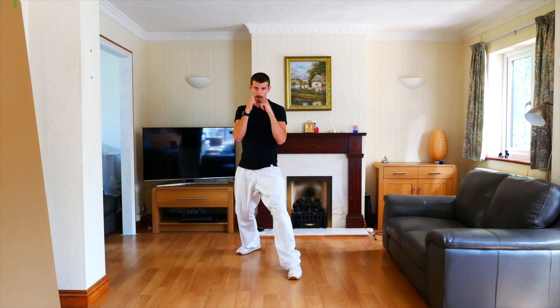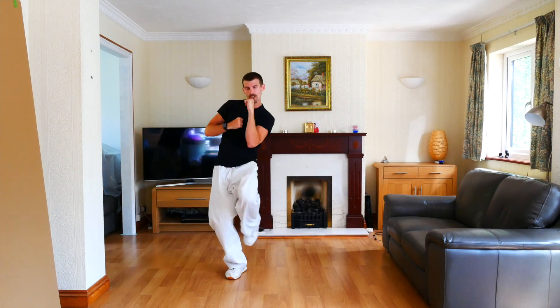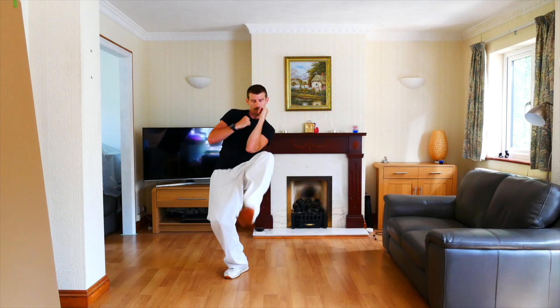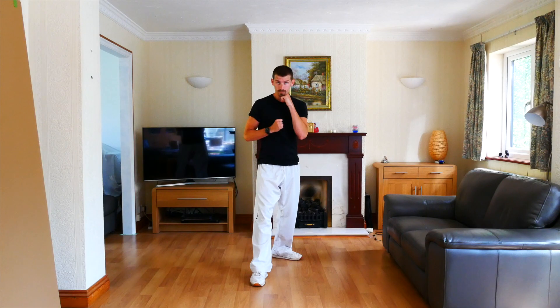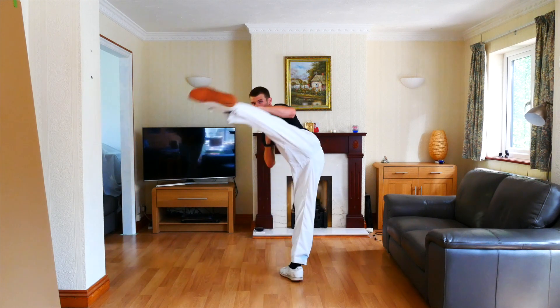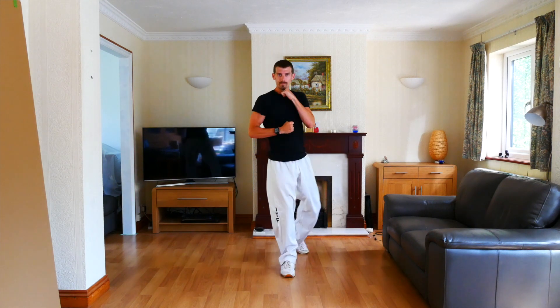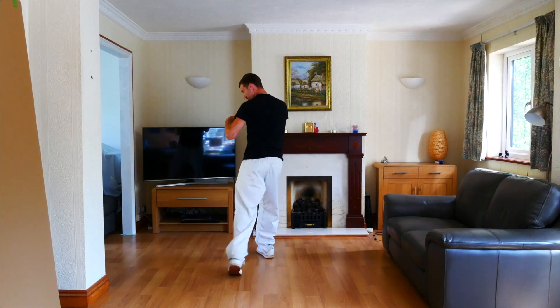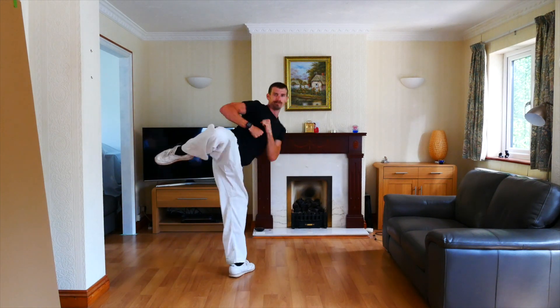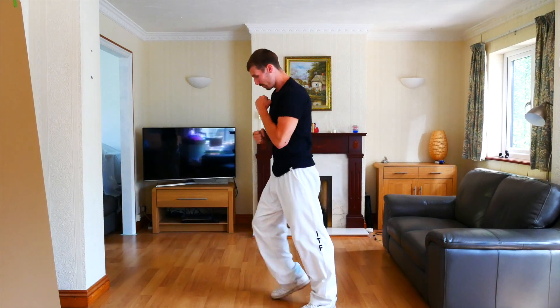The new kicking techniques that you need to know for this grade, along with all previous kicks, are a twist kick, a reverse turning kick, a spinning hook kick, a back kick, and a jump spinning back kick.